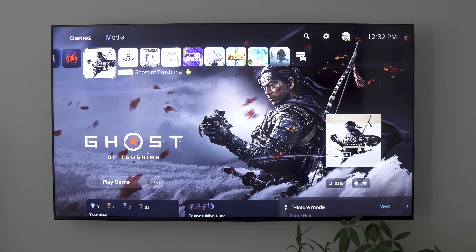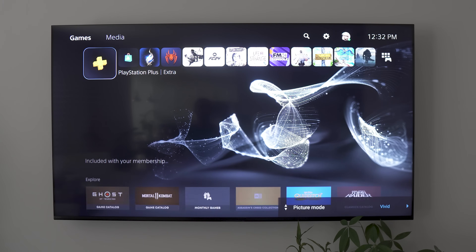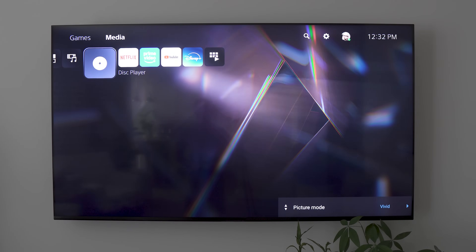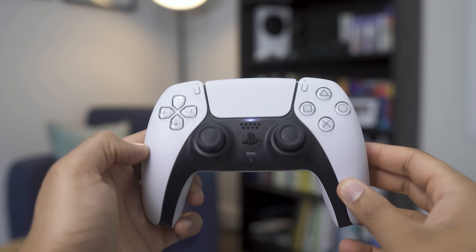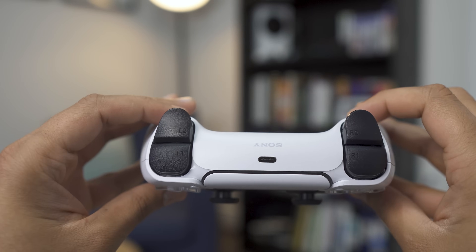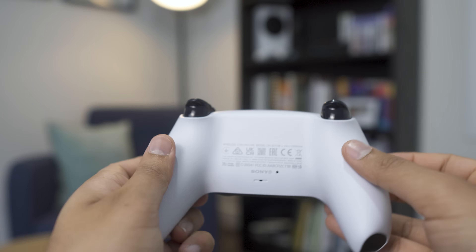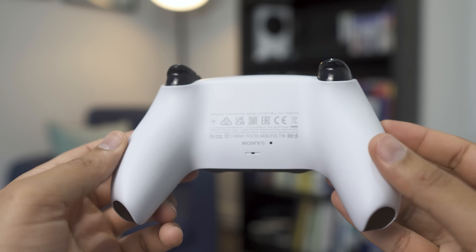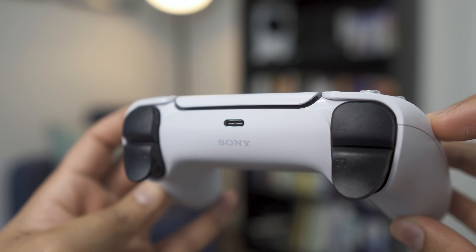The user interface for the PS5 Slim remains unchanged — it's exactly the same as the original PS5 and you still get the same updates for both consoles. The DualSense controller is also identical to the original PS5. The haptic feedback and adaptive triggers on the L2 and R2 buttons make it one of my favorite features of any controller. Depending on which package you get, some do come with two controllers included, which is a nice bonus.